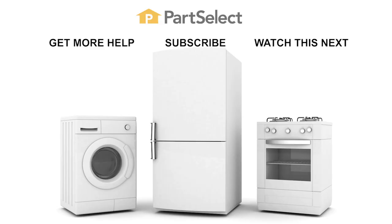Thank you so much for watching. We certainly hope that it was helpful to you. Remember to subscribe so you don't miss a thing. I'll see you next time.